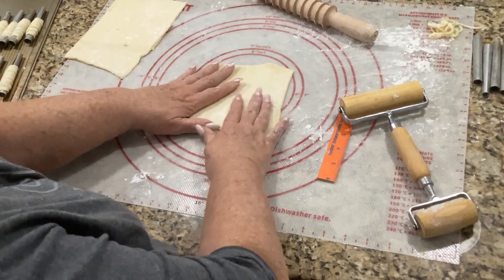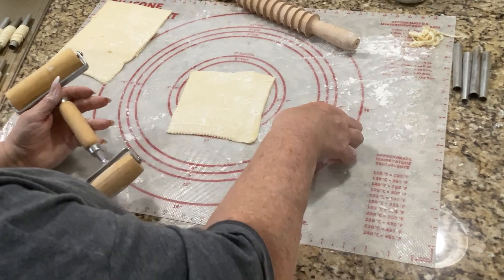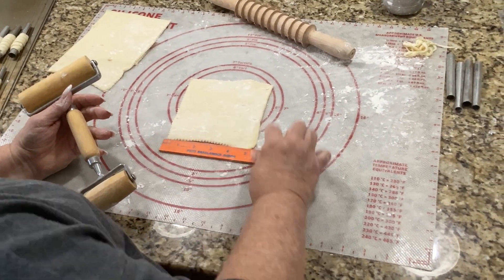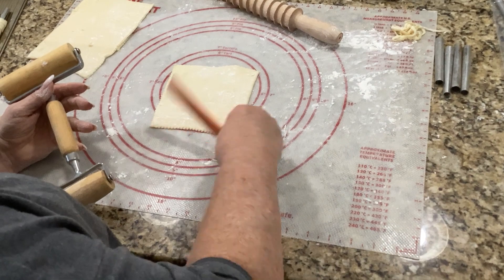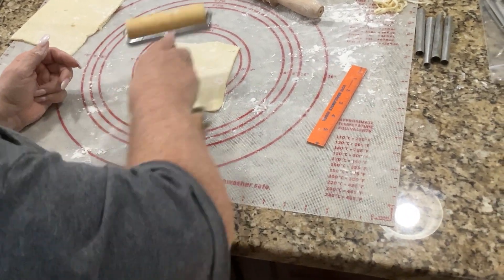There's our square that we cut — make sure you got some flour on it. We're going to roll that so it's exactly six inches high and six inches wide, using a little six inch ruler.